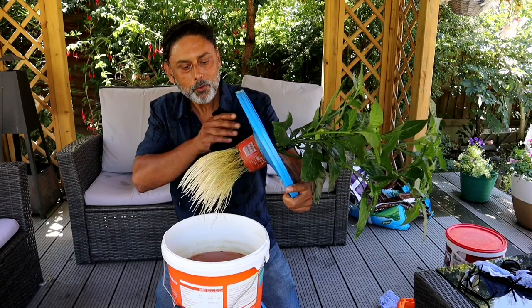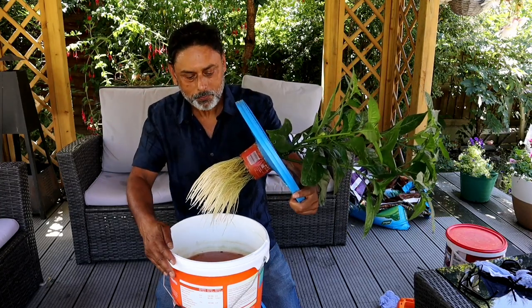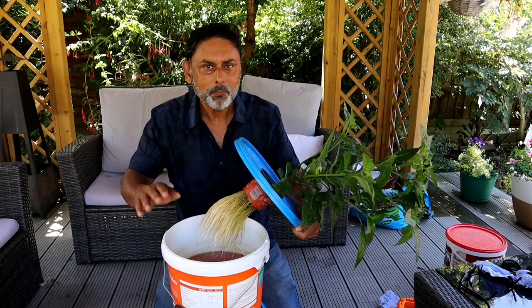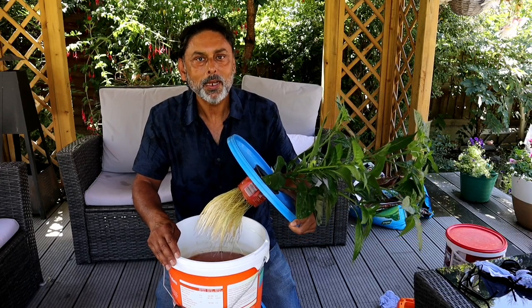In this video I'll be showing you how you can grow chili peppers in water. I'll be showing you how you can build a hydroponic system — a very simple hydroponic system without having to spend any money.